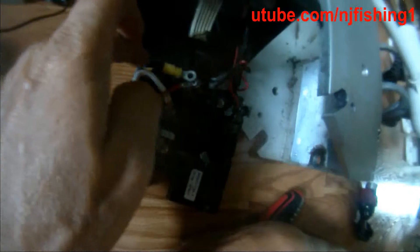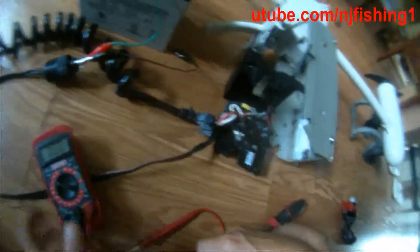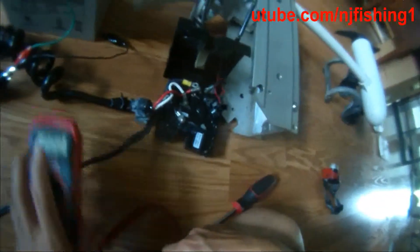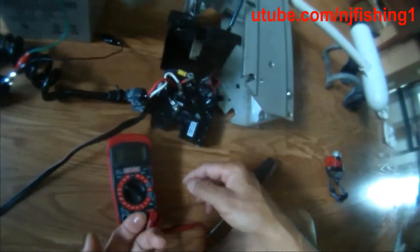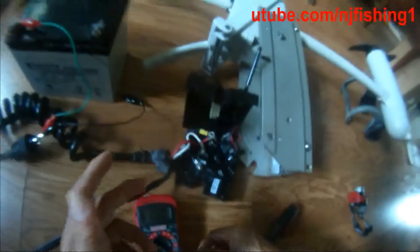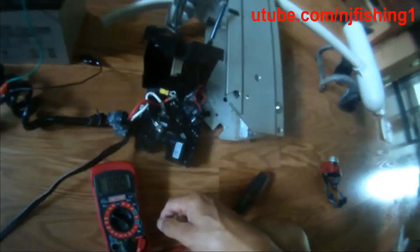So now I just separated the positive here and the negative here. I'm going to reconnect and see if I can get voltage, then I'll be able to see and know where the problem is. Maybe the plug is the problem.